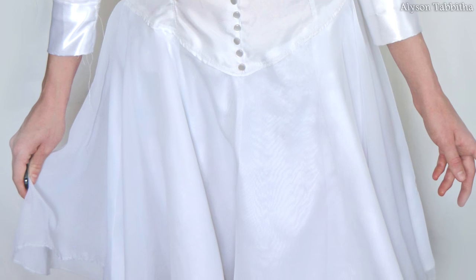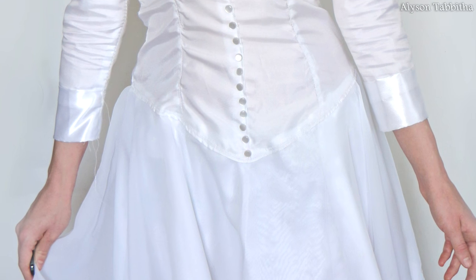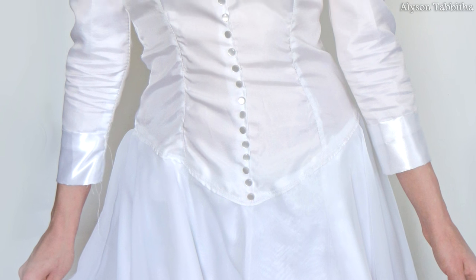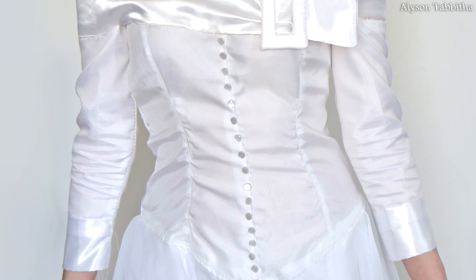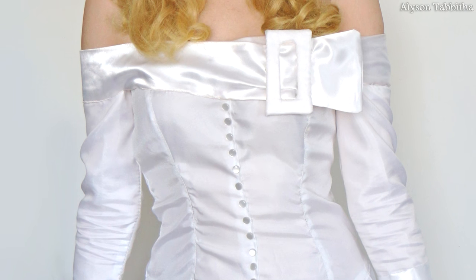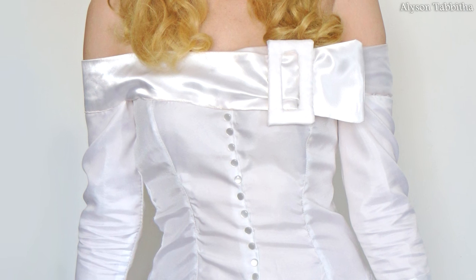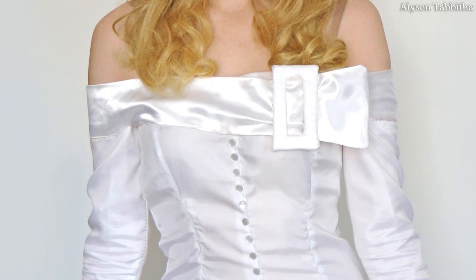After I'm done sewing the dress all together, I hand stitch a bunch of pretty pearlescent buttons down the middle of the top half of the dress. I use the same pattern to make the sleeves, just cut them to the right length and sew them to the ribbon around her shoulders. For the band around her shoulders, I just made a simple pattern myself and sewed it on. Then for the buckle, I cut some craft foam into the shape I wanted then covered it in fabric with hot glue.